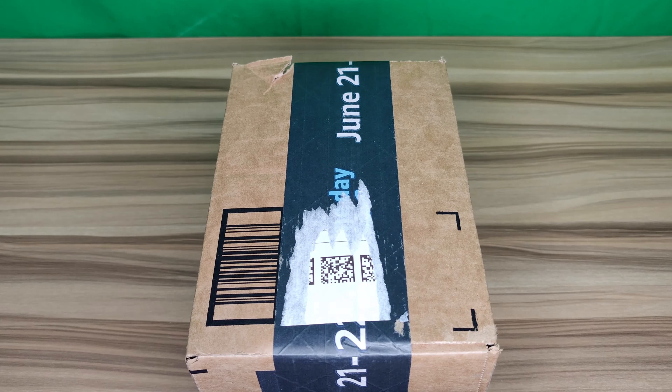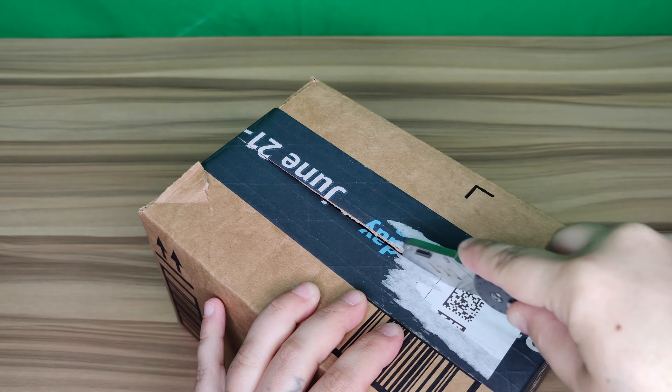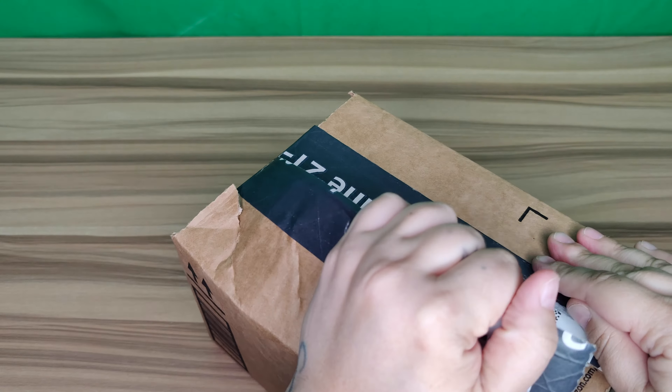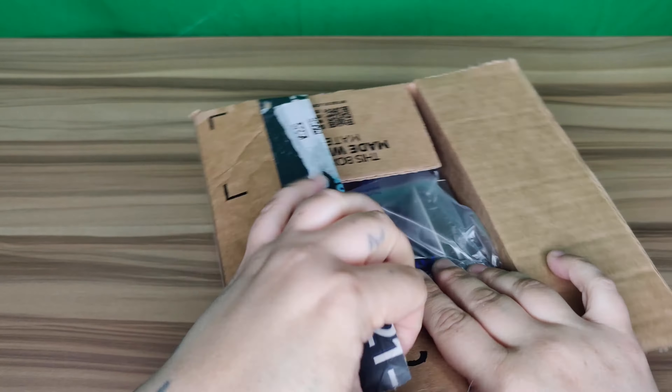Right here is my package. We're going to get my handy-dandy box cutter. As you can see from the tape, it says Prime Day is June 21st and 22nd. If you are a Prime member I would definitely check that out — they have really good deals. I will link the details in the description.